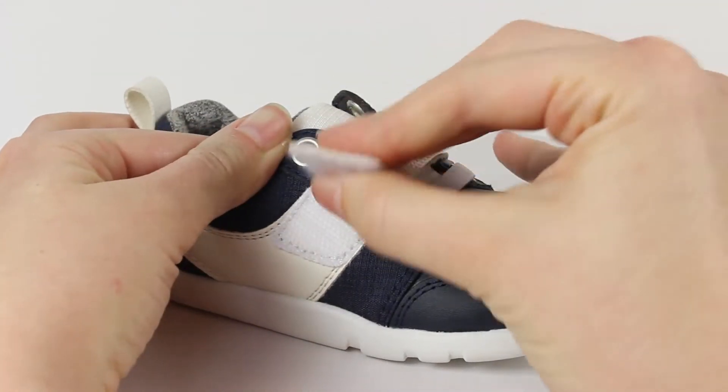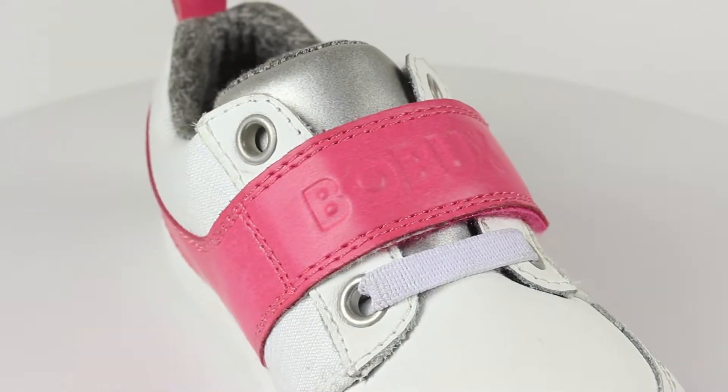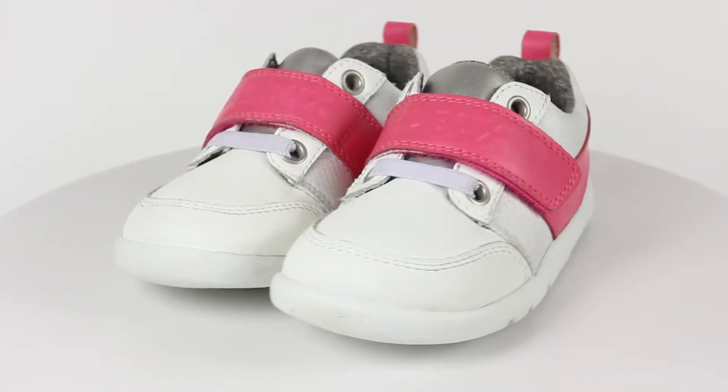The hook and loop closure make the mix easy to put on. Made out of a synthetic leather and poly canvas, these sneakers are durable and easy to care for.